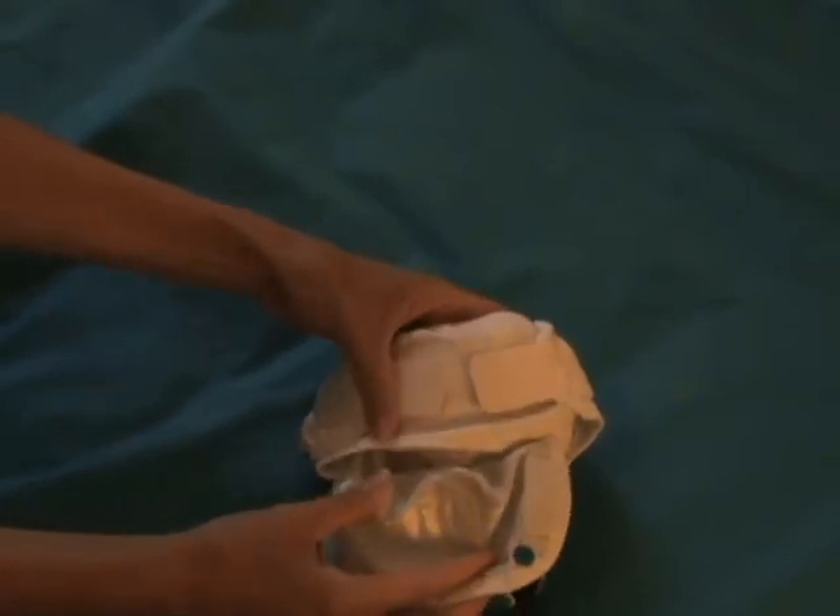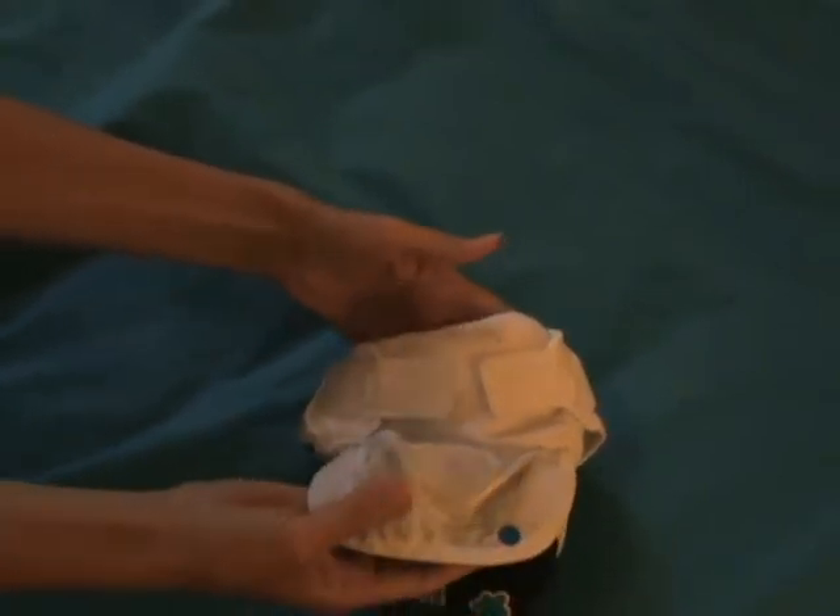This comes in a small, medium, large, and extra large. I'm showing you a small here.